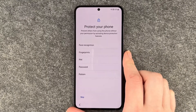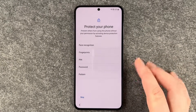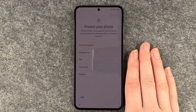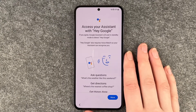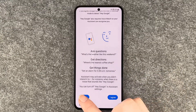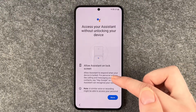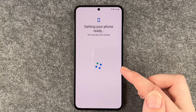Next up, protect your phone — prevent others from using this phone without your permission by activating device protection features. You can set face recognition, a fingerprint, a PIN, a password, or a pattern. We're gonna do that in a separate video, so we skip for now. Then there's Hey Google assistant — if you agree, Google Assistant will wait in standby mode to detect Hey Google. We're gonna skip that right now as well, along with the option to access your assistant without unlocking your device.